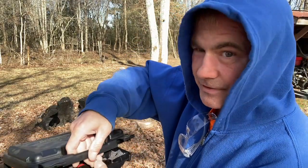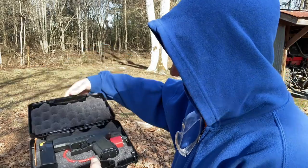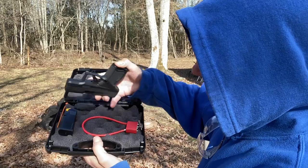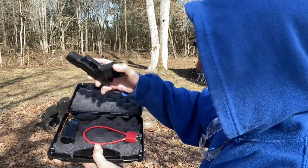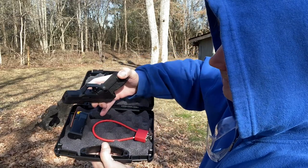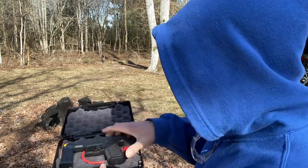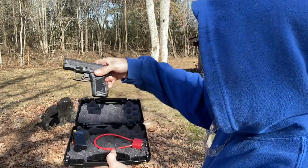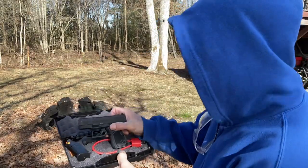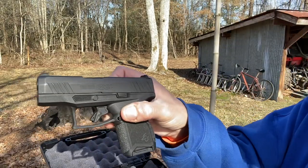So we're going to see what this looks like. It comes with a lock for your case, a spare mag, and a spare back for your grip. So if you don't like the way it feels on the back here, you can just change out the grip and it can make it feel better for you. Check out this beauty.